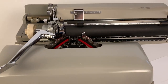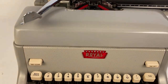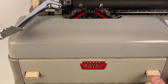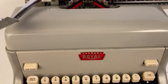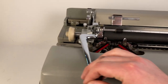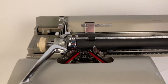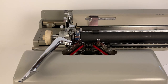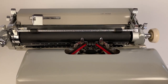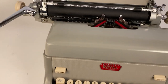To set new tab stops, go to wherever you want to start and hit tab set. Count by space bar, so if you go 10 spaces, hit tab set again, then another 10, and so on. Going back to the beginning, when you hit tab it will advance to the first stop, then another 10, then another 10. That's pretty much all the features of this machine you need to know about.